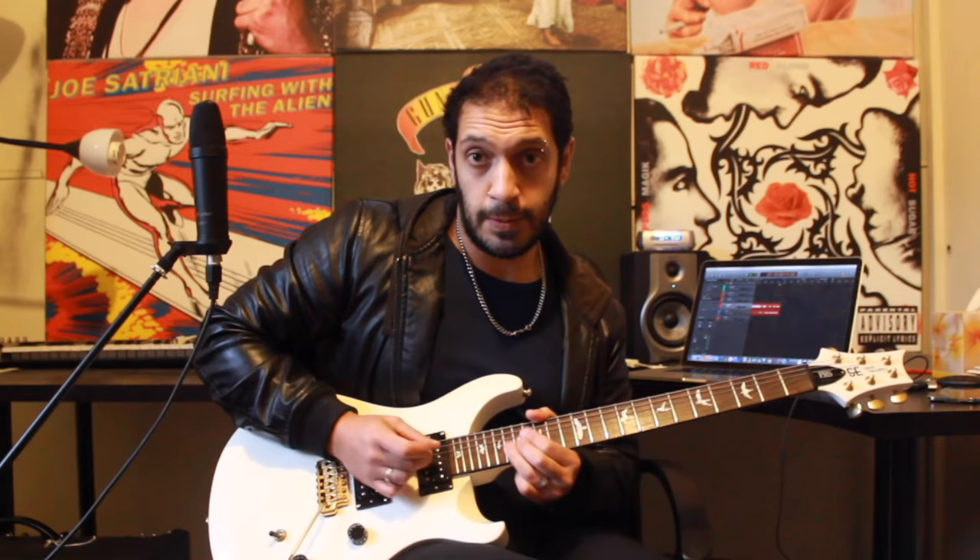And that was the solo to Purple Rain by Prince — hope you guys have enjoyed that. Please like and subscribe, and also in the description please check out Bobby's backing tracks and the link to this particular backing track that I used. Take care guys.